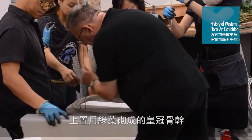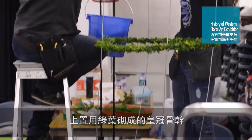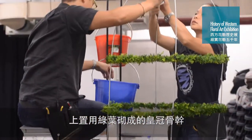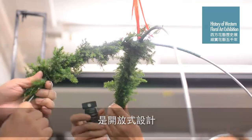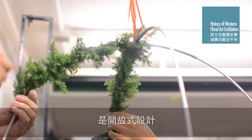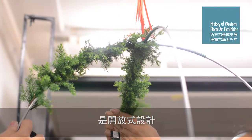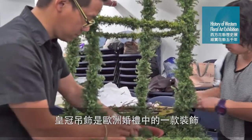In the past and in Dutch history, we see this type of crown above a bride for a wedding ceremony or wedding reception. And in this crown, in this form of green bands, there will be a group of flowers.